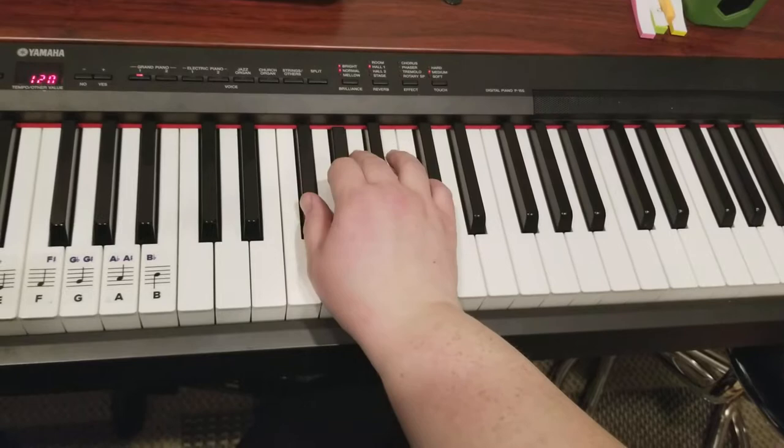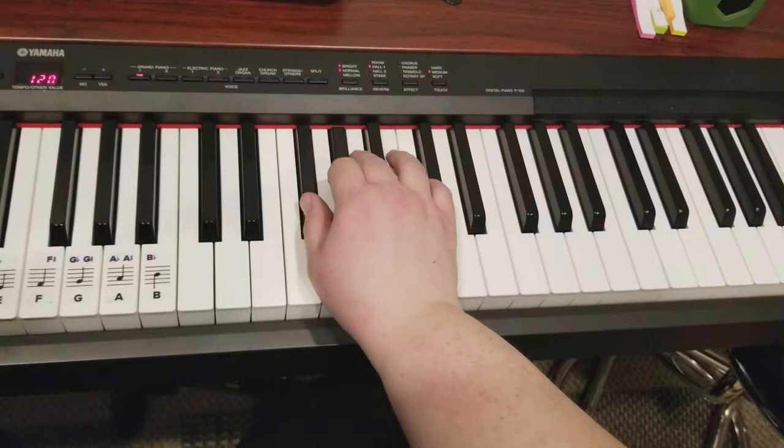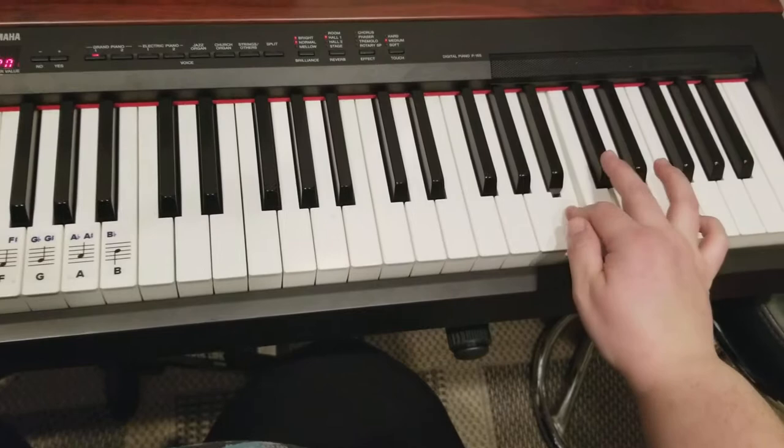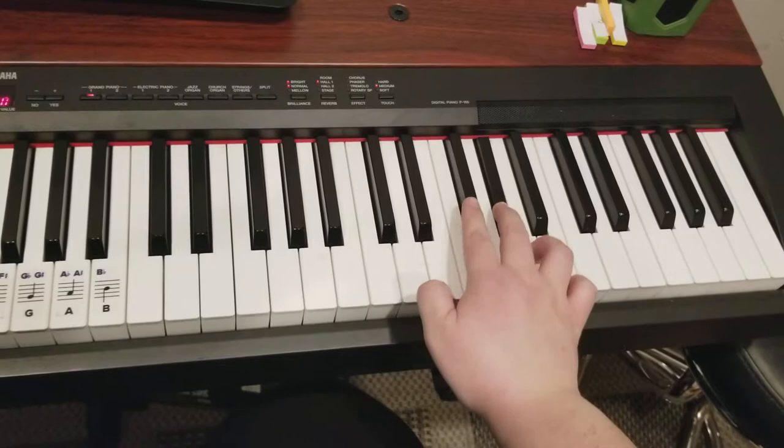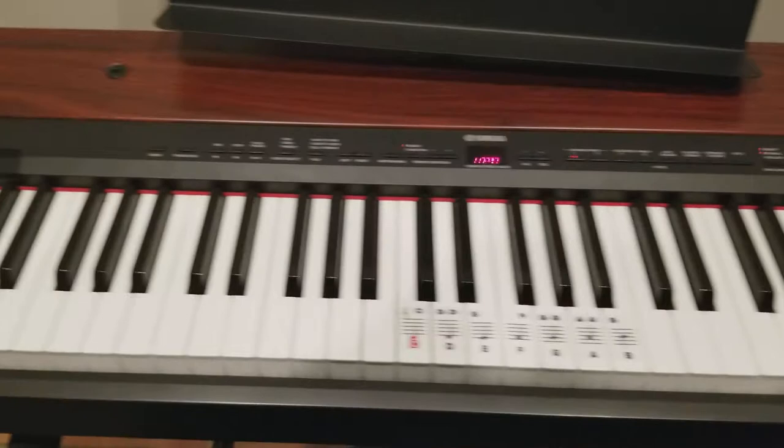Because after this part — slows down. Do that one more time. Starts back over, slows down. Okay, now all the way through.